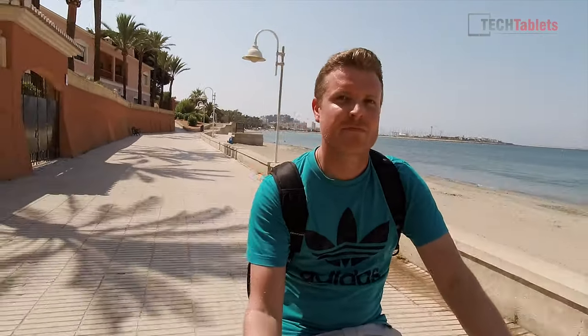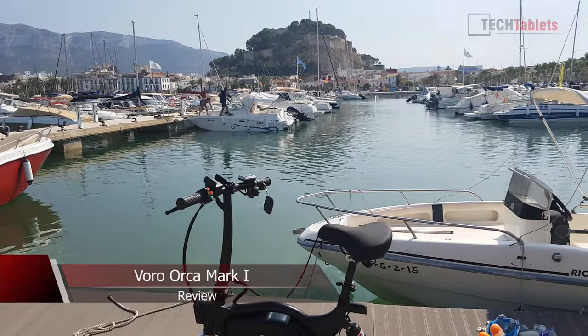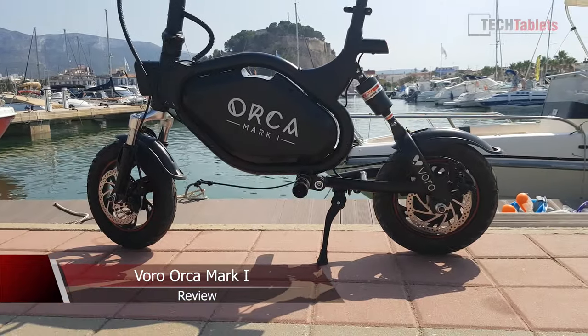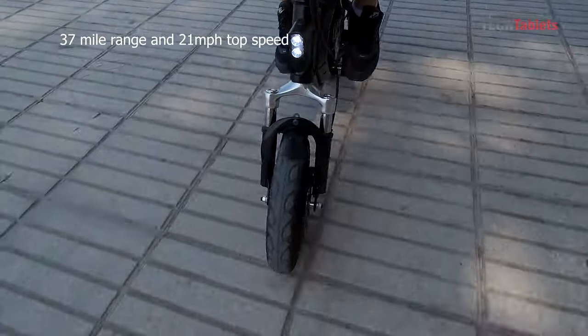If you need to cover long distances with a scooter and you're not particularly fond of standing for long periods, then perhaps a sit-down scooter is for you. This is the Orca Mark 1 from Voro Motors. It has a range of up to 60 kilometers and a maximum speed of up to 33 kilometers per hour.